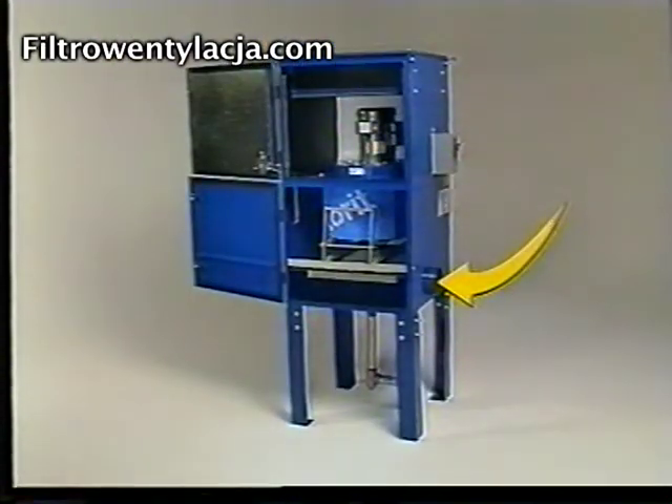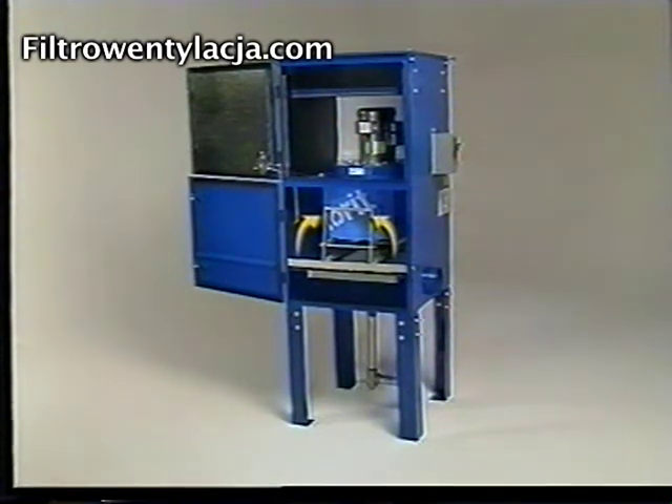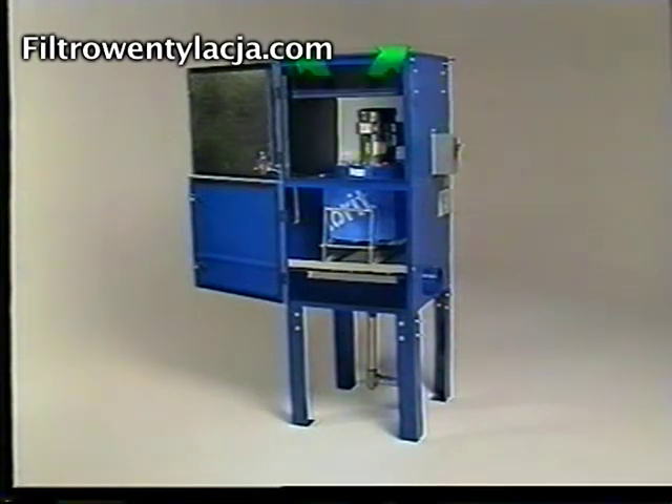Contaminated air enters the Dry Flow, passes through a first stage filter, and into the main chamber of the Dry Flow Mist Collector. The contaminated air is then drawn through the cartridge system, and clean air is returned to the work environment.